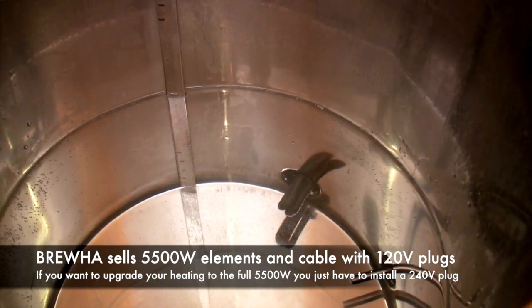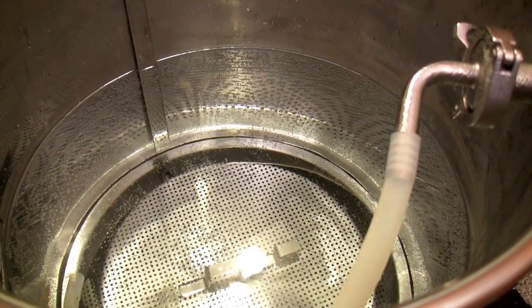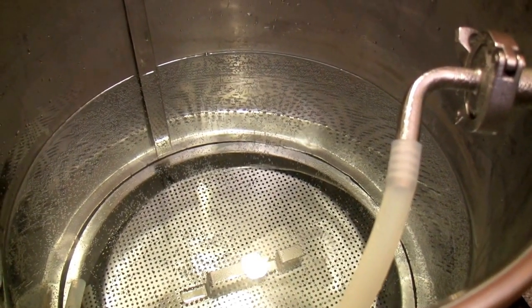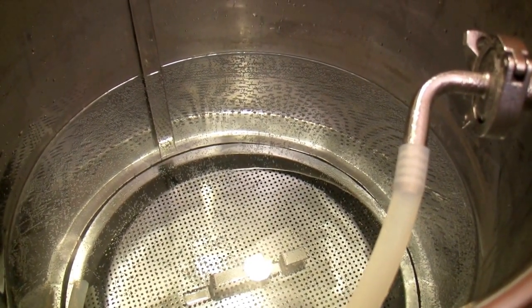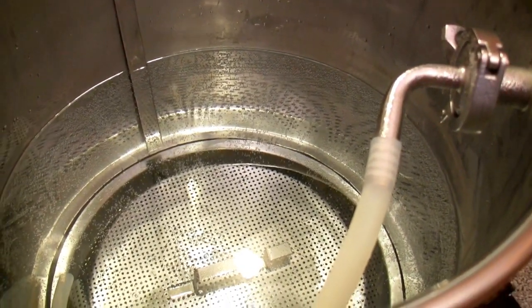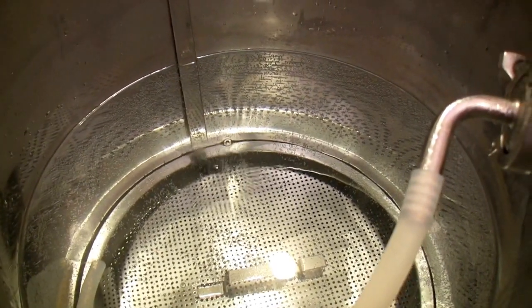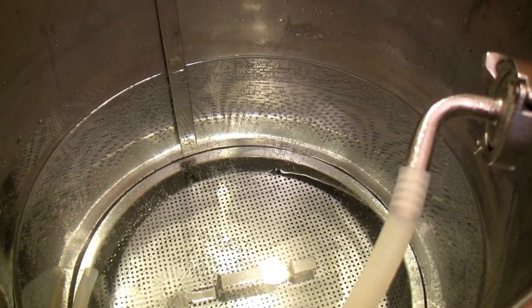You can see the bubbles of the water coming up as it's heating to strike temperature, and here we are looking down into the mash tun. You can see the hose from the 90-degree hose barb circulating around. Once we turn the pump on, it's going to circulate the wort around in the mash tun.